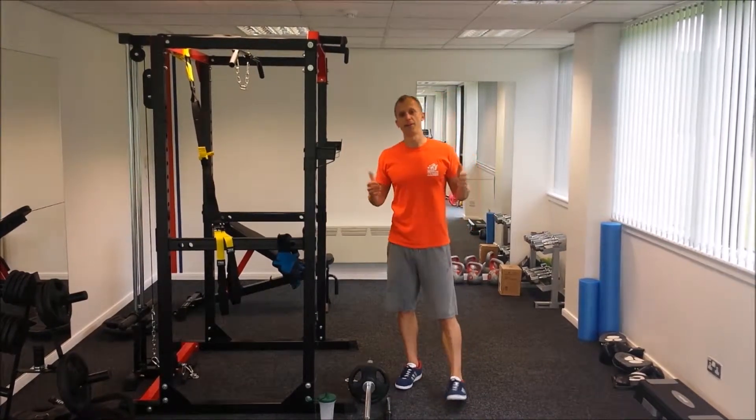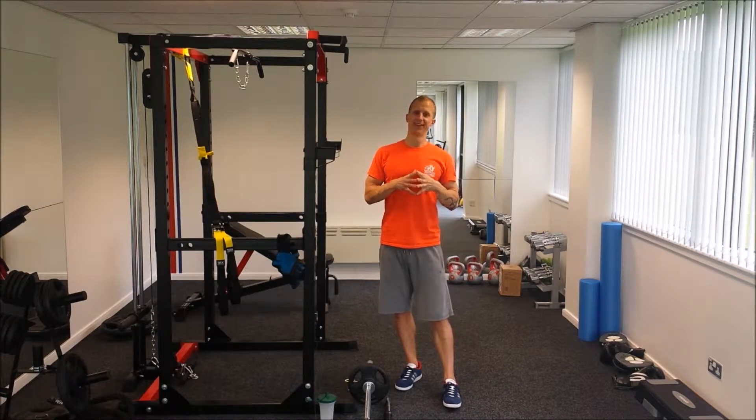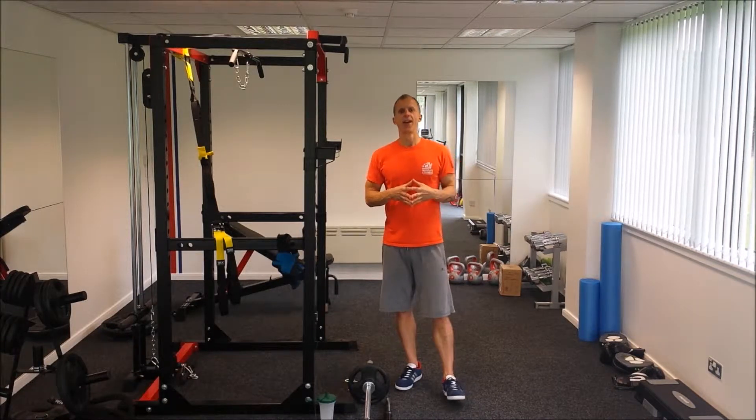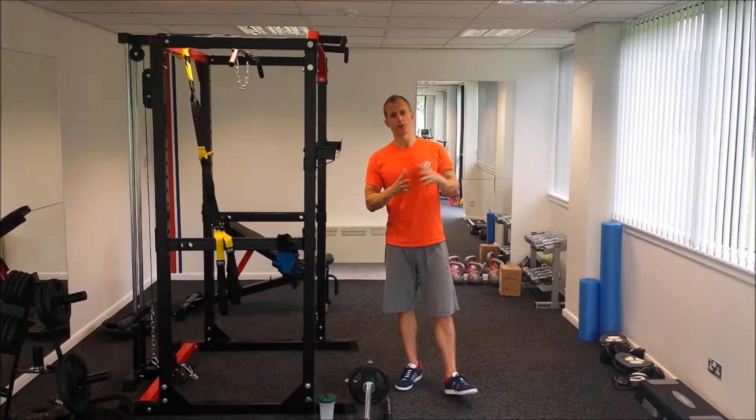Hey everybody, it's Edvis from Spiral Health and Fitness, Personal Training and Nutritional Coaching Studio in Livingston, West Lothian. Today on our Health and Fitness video blog, we're going to talk about squatting.